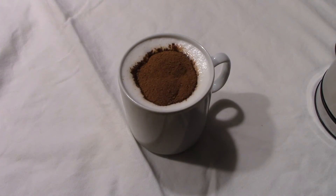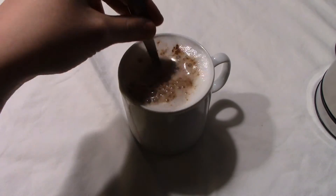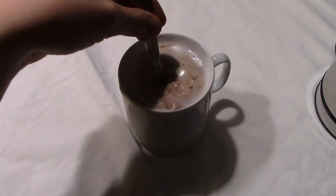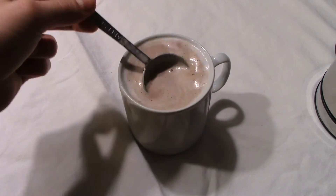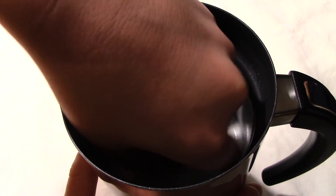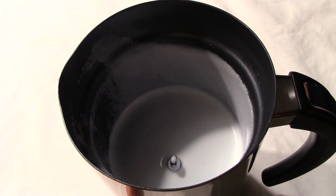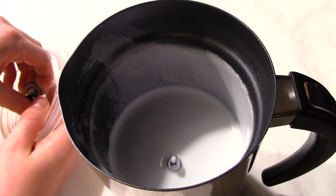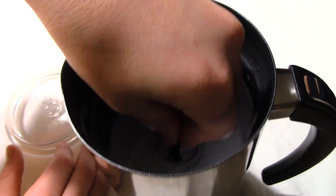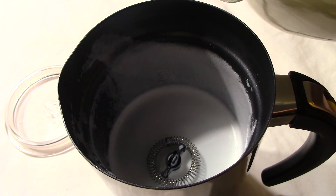As you can see, it makes the perfect hot cocoa. You just put in two tablespoons and mix it up. Now we're going to do the froth — you put in the frother stirrer, and what we've noticed is it makes perfect froth.